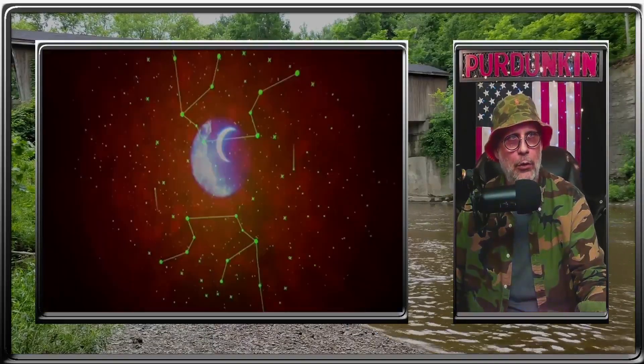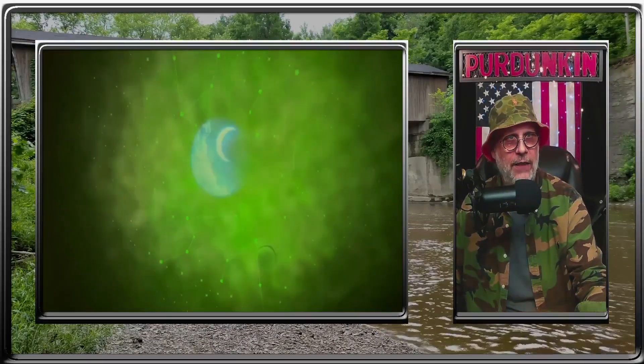The Star Constellation Projection nightlight, Bluetooth speaker, and voice activation all-in-one device.